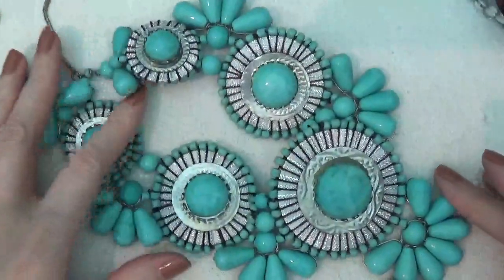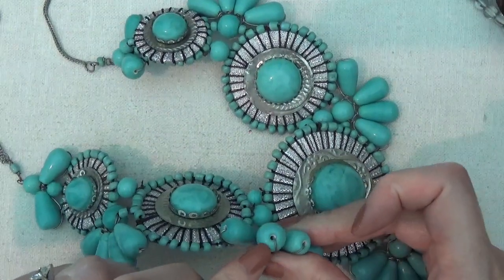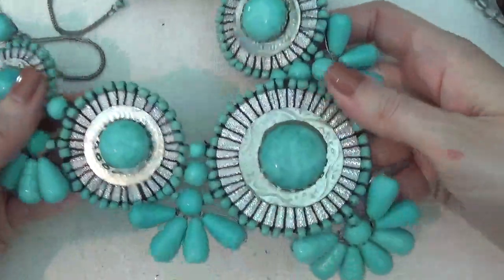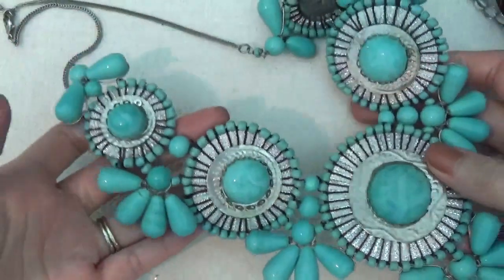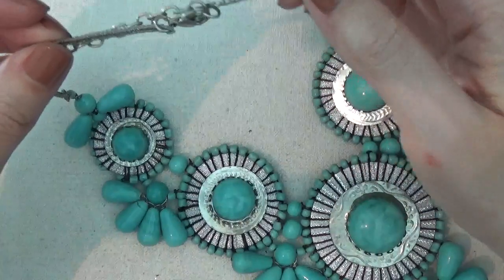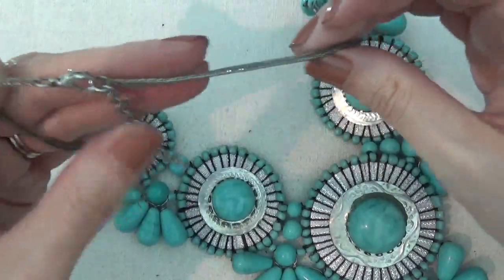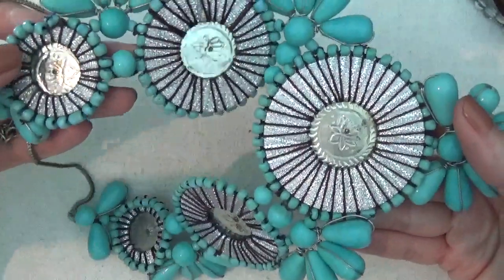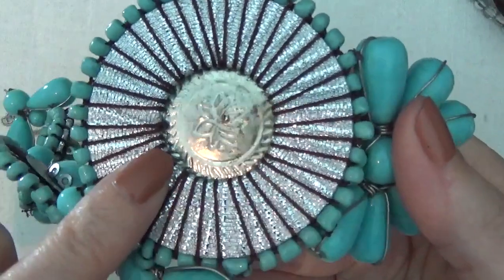Here's another necklace — I think these could be ceramic beads. It's a very large statement necklace with kind of a Southwest look to it. The clasp is a lobster claw. No tags on this. On the back there's kind of a design — I'm not sure if that's a maker's mark or just a floral design.